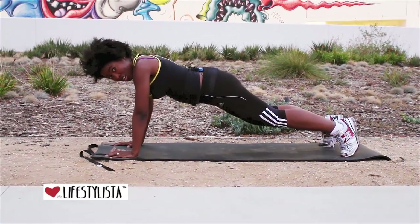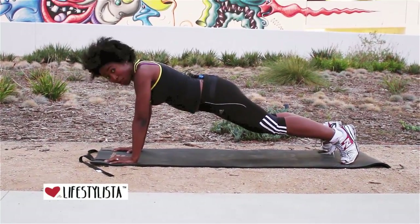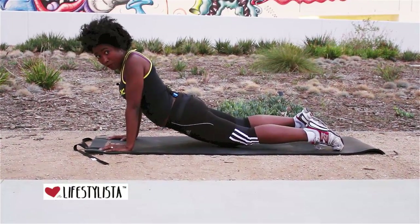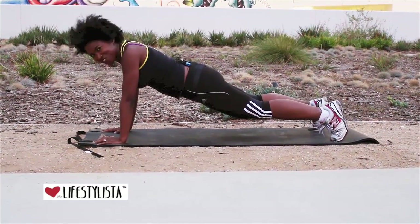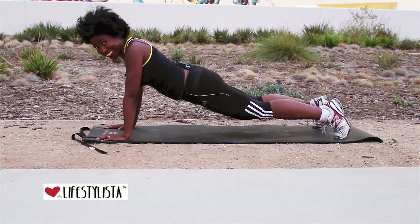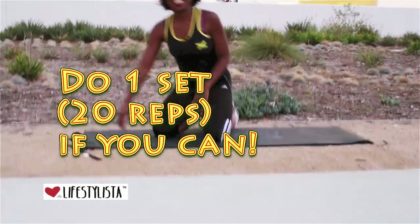Now you're going to feel this in your pecs. What I don't want you to do is sag — don't let your hips drop to the ground, and don't stick your bottom in the air. I want you to have really good form and keep your body in a nice straight line.